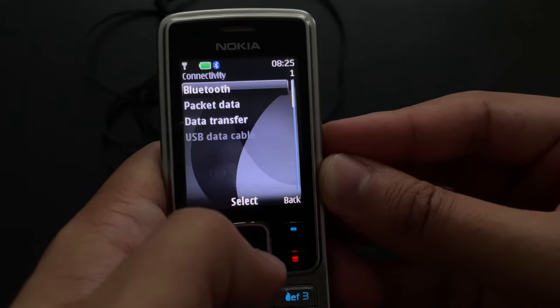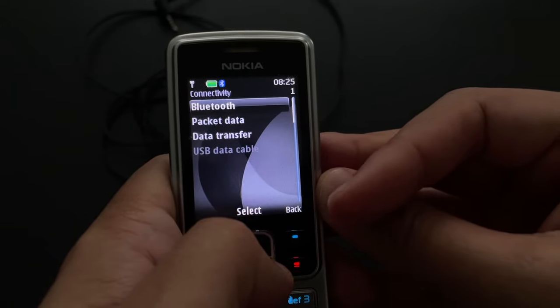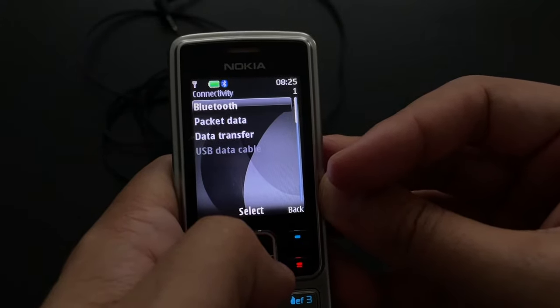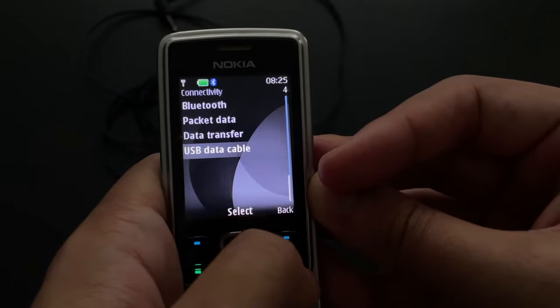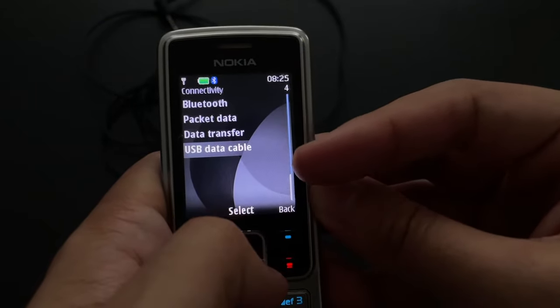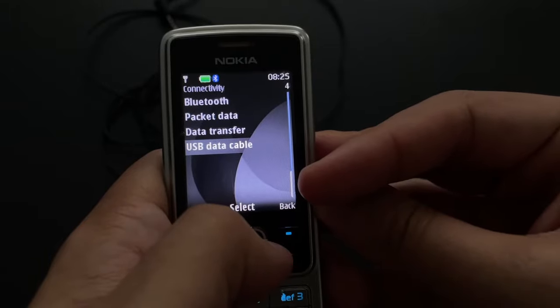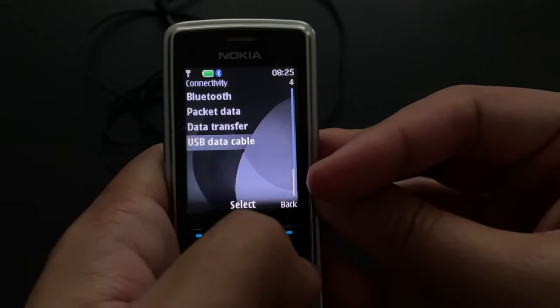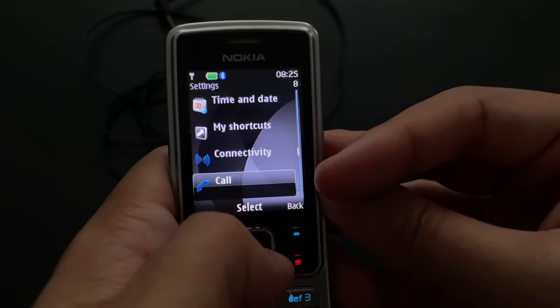Connectivity: we have Bluetooth. We don't have infrared anymore — this was one of the first Nokias that omitted infrared, and it was not a big loss. USB data cable is now grayed out, but if you connect to a computer it can actually support mass storage — it can pretend to be an external disk, which was useful.